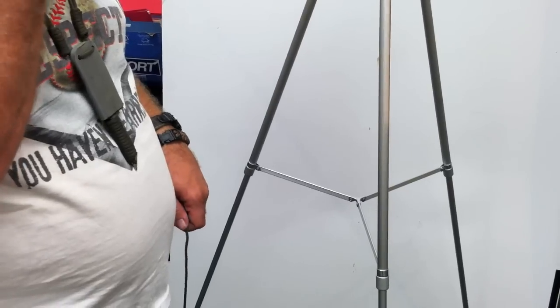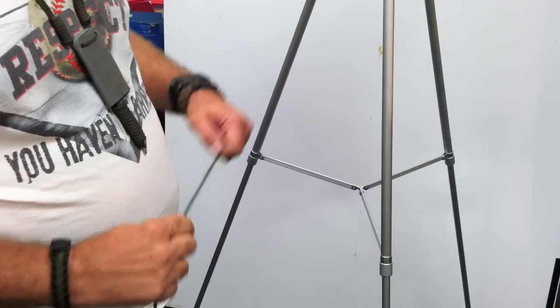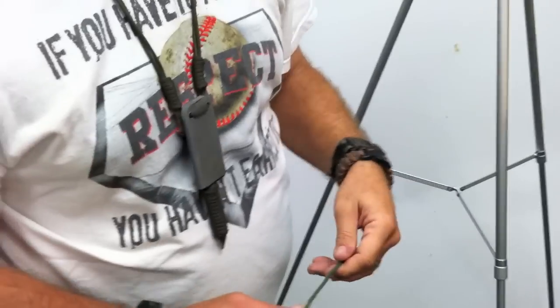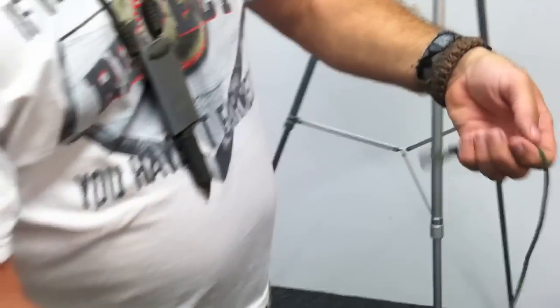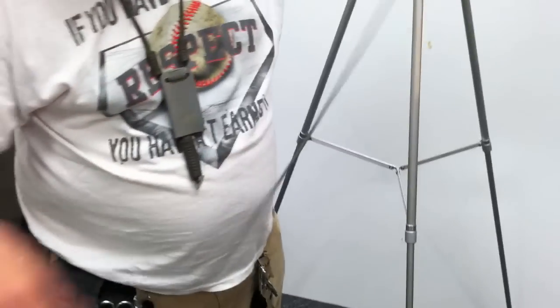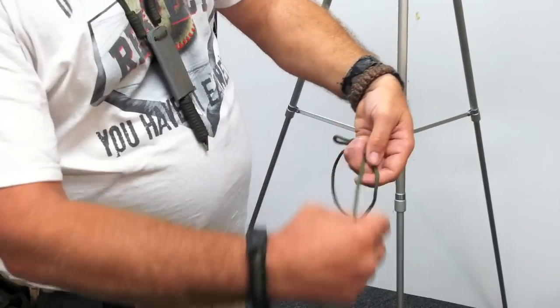Innovative Solutions here, continuing a series with Survivor Johnny on different knots and different things. Today we're going to learn how to store rope properly. There are a lot of different ways — I like this one. Now imagine this can be as long as you want. I carry about seven or eight feet just because it's so useful.